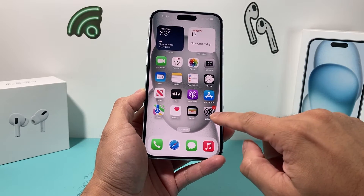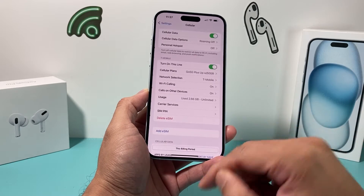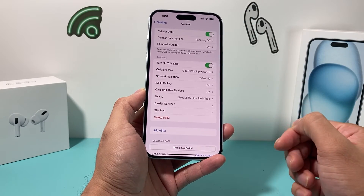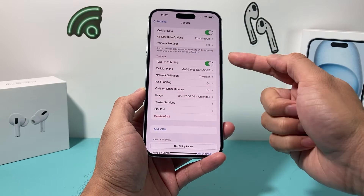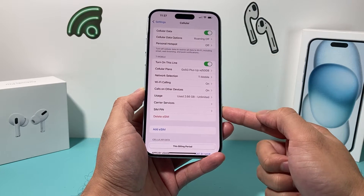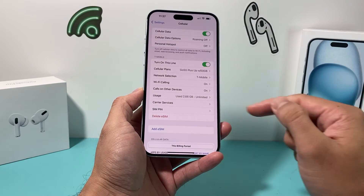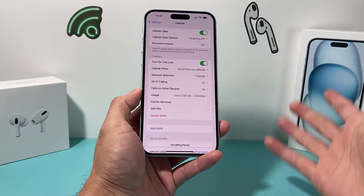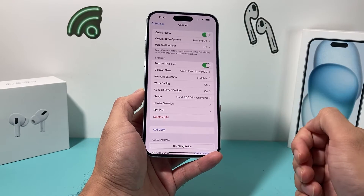In order to delete a single eSIM, it's really simple. You go into your Settings, then go to Cellular, and here it will show up if you have multiple eSIM cards — each one individually. As you can see, I only have one here. You just click on that delete button, it will ask you to confirm, and then you can delete it. You can delete a single one just like that.